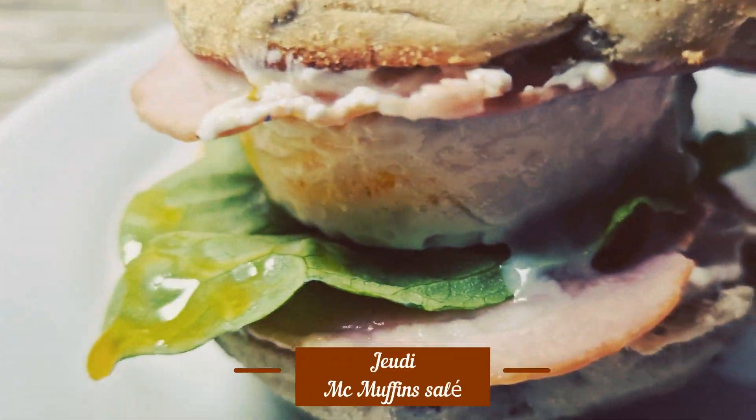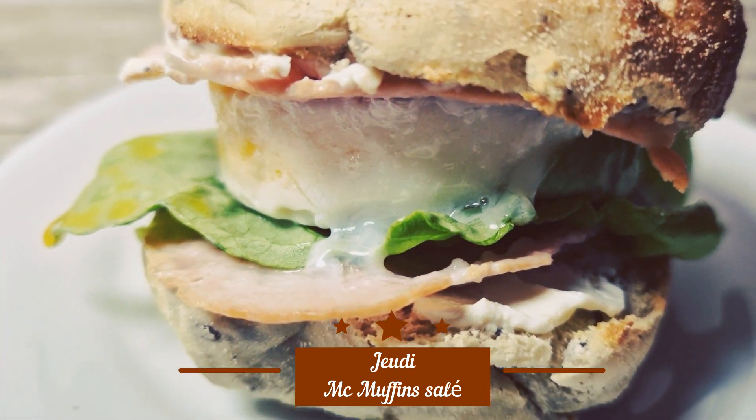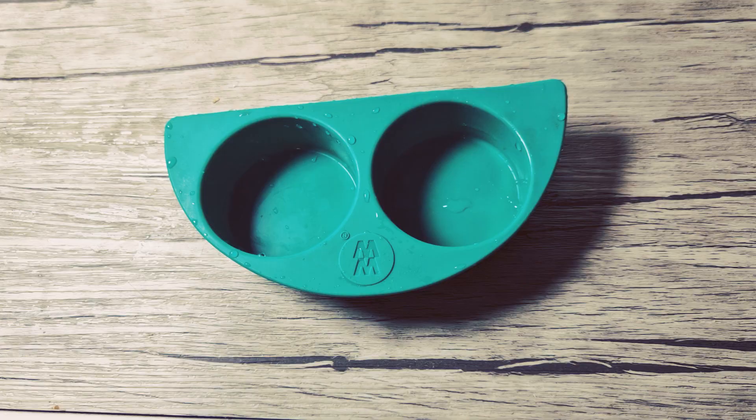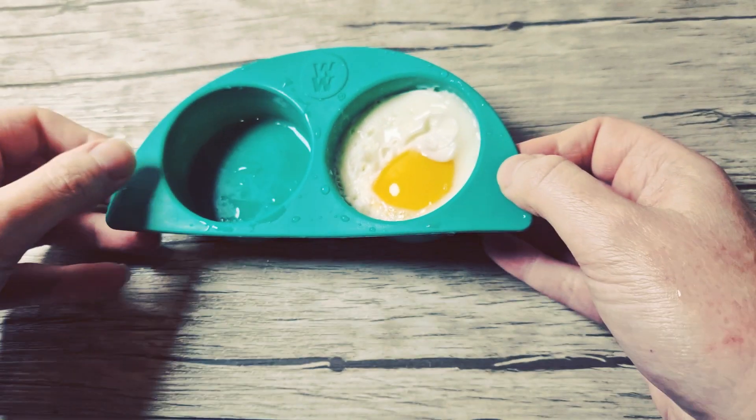Jeudi, une recette originale, ça va être un mac muffins, donc version salée, pour ceux qui souhaitaient une recette salée, la voici. Dans un moule à œuf, versez l'œuf et mettez-le 15 secondes à 30 secondes au micro-ondes.